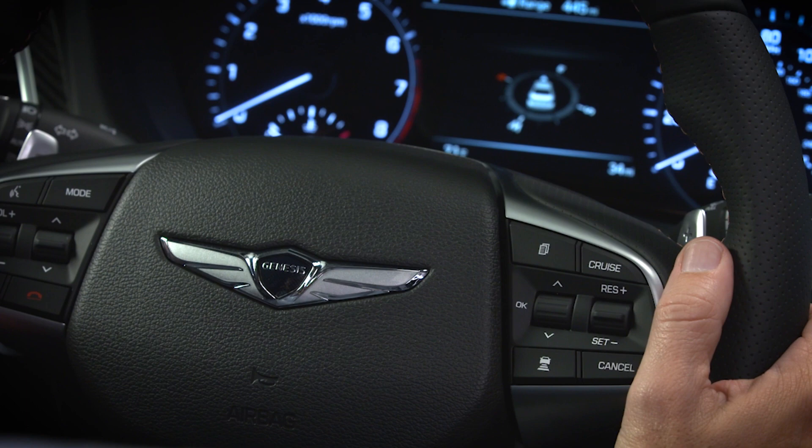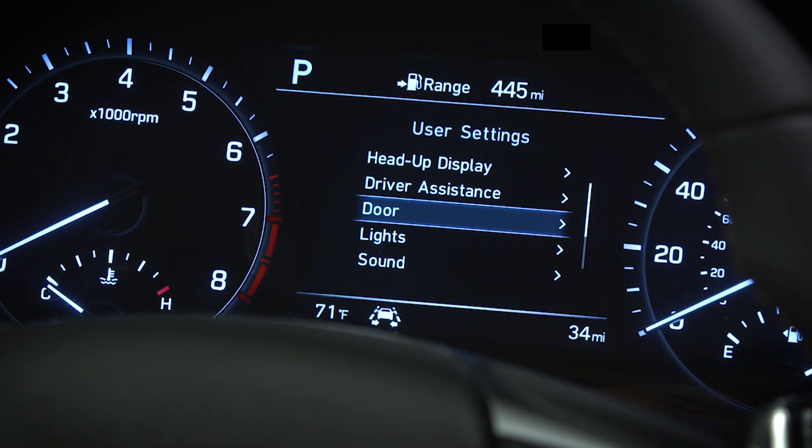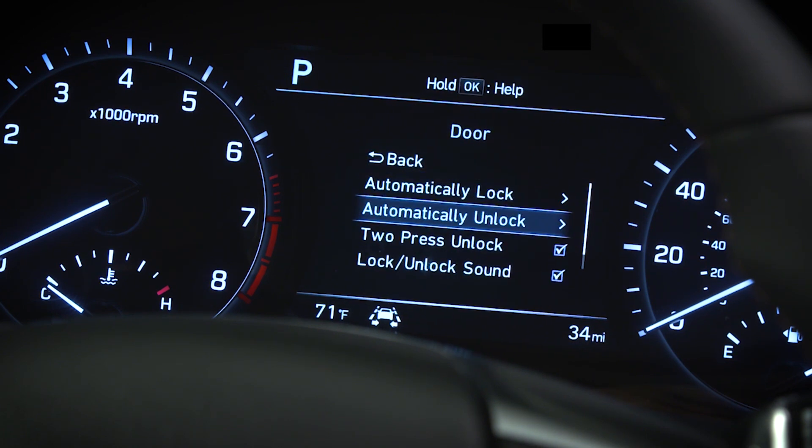To customize the unlock settings, go to the LCD display, then select User Settings, then select Door, then select Two Press Unlock.